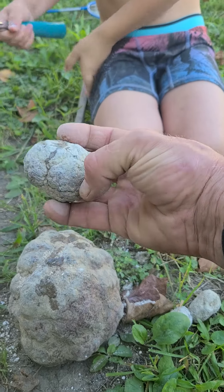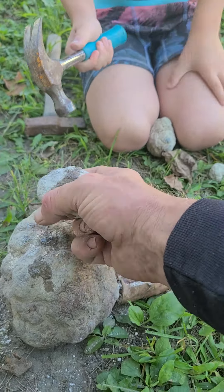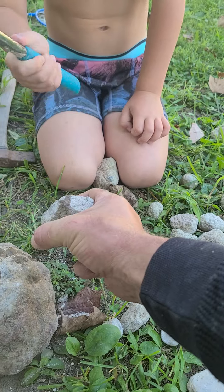I think we cracked it. Let's see, we've got to be sure. Go ahead, right there. Hold on. Crack it in my hand if we can — that way we don't crunch it. A little harder.